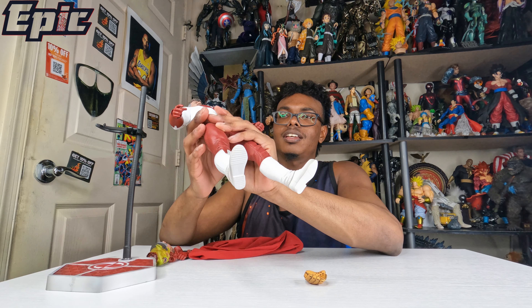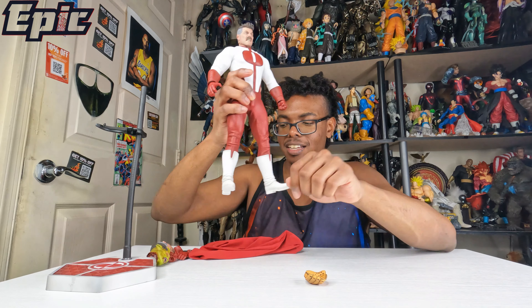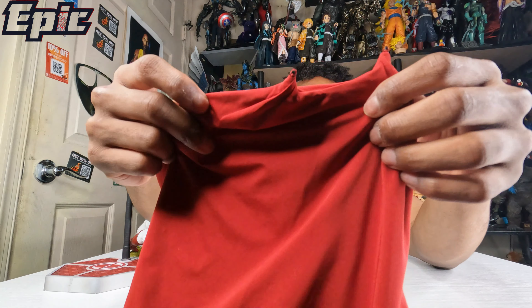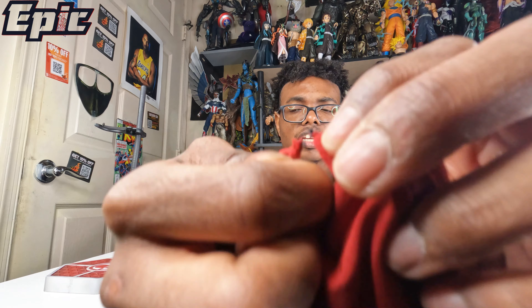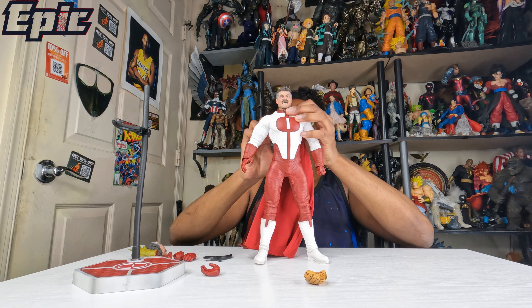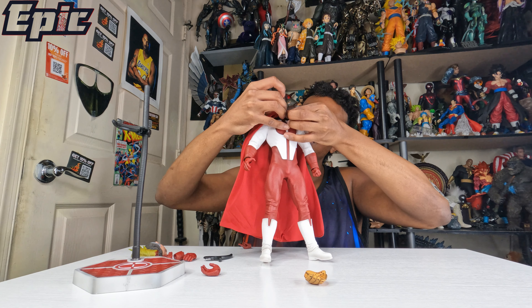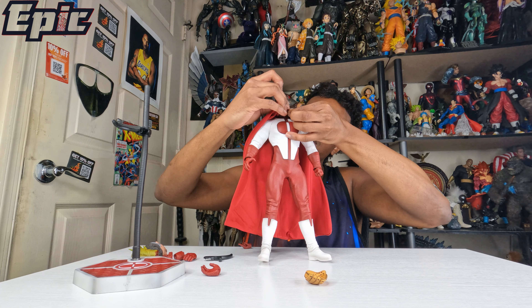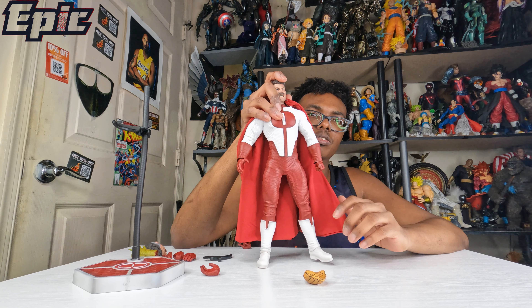You got these nice gloves here too — I missed that. Now you got a simple cape, I really like the feel of it. Of course you have the two little hooks — they're very small, that's how you hook it up. Let me show how you clip it on.